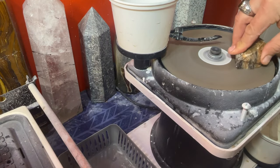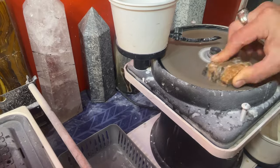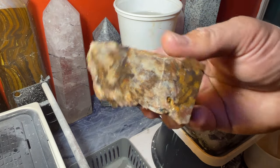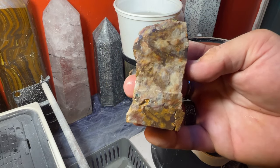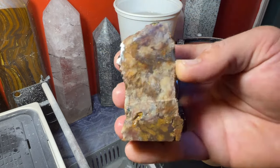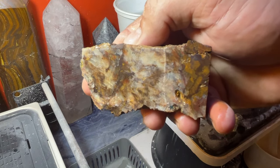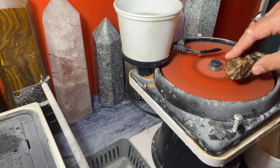We've got a whole basket here to get through. Alright, we're getting there — we're going to move on to the next grit, the next wheel, and keep polishing. Definitely different than I expected — I expected these to come out with more of the blue apatite and the orange — but still really nice material and taking a nice polish. I've been polishing for probably about two hours straight, so finally moving into the next grit.